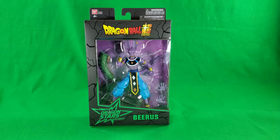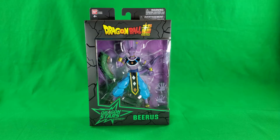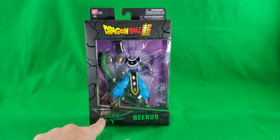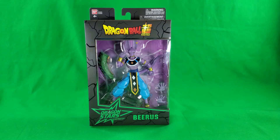Greetings, fellow action figure connoisseurs, and welcome to another episode of Digital Caveman Presents Surprise Thursday. In today's surprise, I will be presenting you with the Dragon Ball Super Dragon Star Series Beerus, Lord of Destruction.